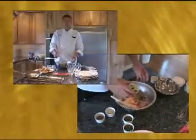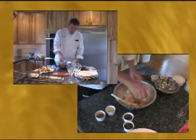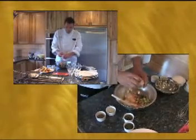We have some cucumbers that I've striped with the peel. Cut them in half, remove the seeds, and dice them up. It's going to add a nice crunchy texture to it.